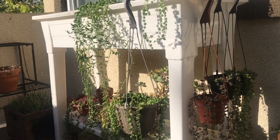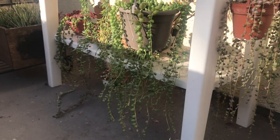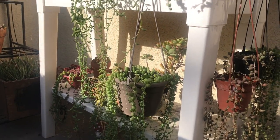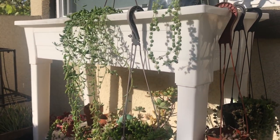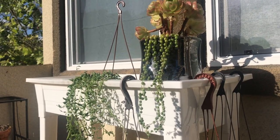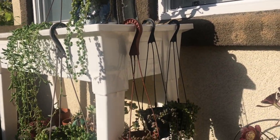Hi guys! I thought this would be a great time to make a video of my string of pearls collection since I have to move them inside because of construction going on. The string of pearls plant can be difficult to figure out. Some people seem to be able to grow them like vines while some can barely keep them alive. I've been on both sides of the equation and I have some tips for you.